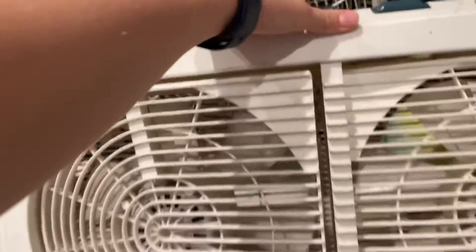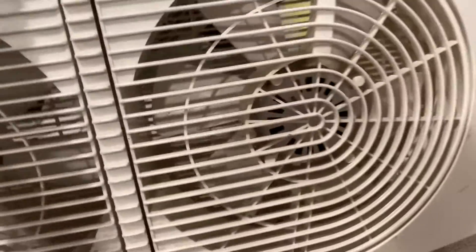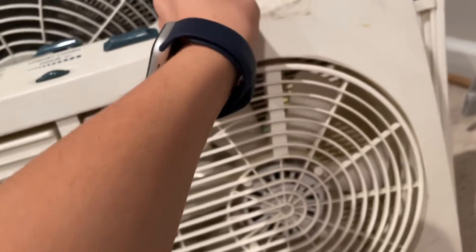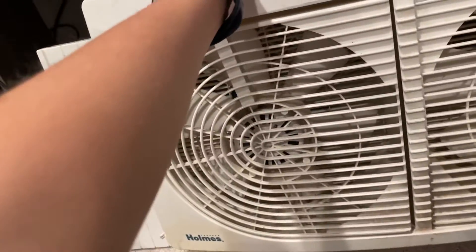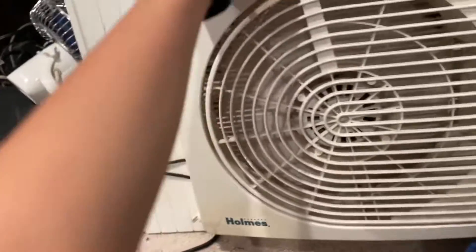Hold on, let me have it oscillate back. I'll show you. I already turned this knob — you can tell it doesn't work. But then with this fan, this fan does work.